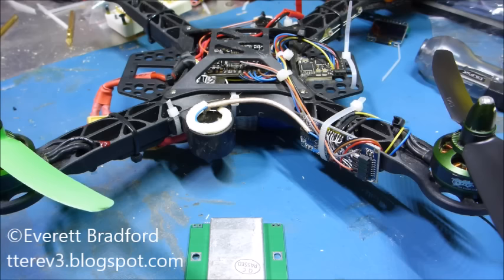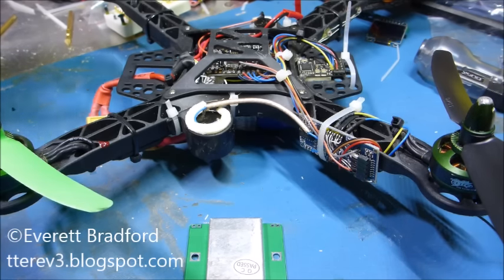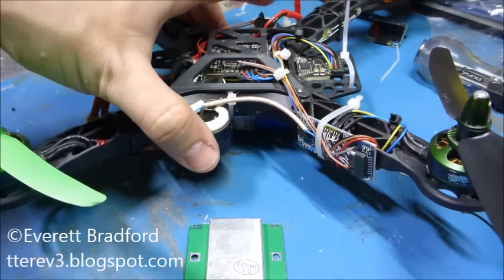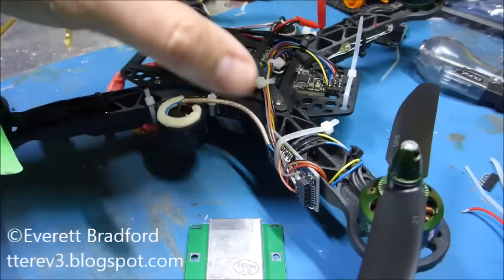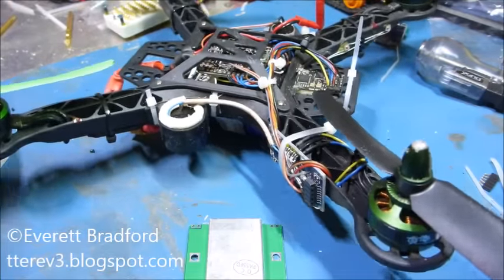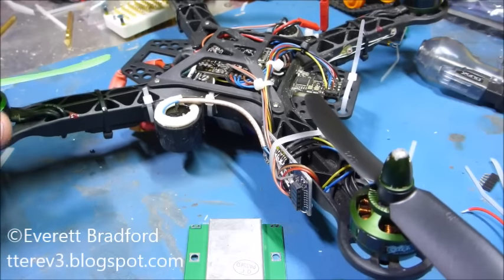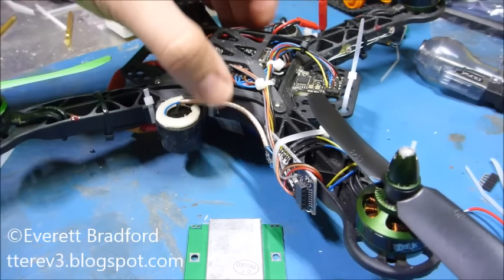Hi, this is Everett and this is an intro to my quadcopter altitude hold project. I certainly should have introduced this project a long time ago. This has been in process for many months now, but I just got so caught up in it that I never ended up writing it up or sharing any of my progress so far. So let's just jump right into it.